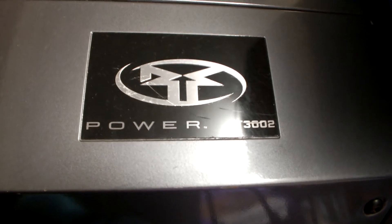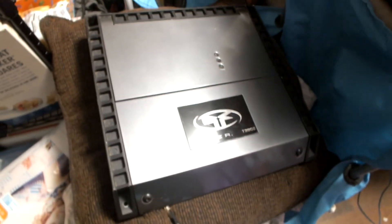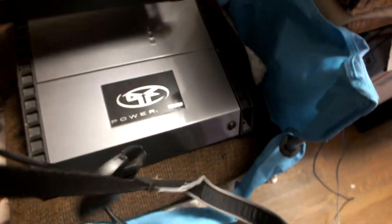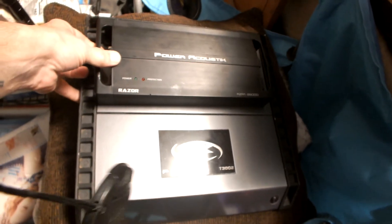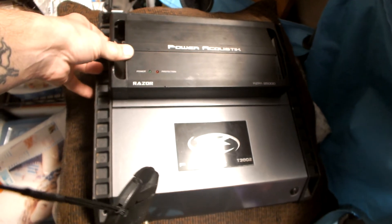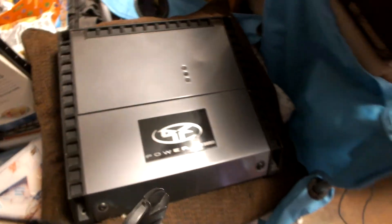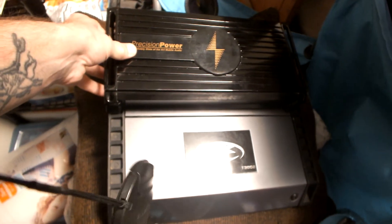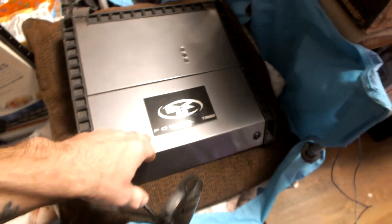This is the Rockford Fosgate Power T3002 — it's supposed to be a 300-watt two-channel amplifier. We're going to see what it does. For comparison, that's the Power Acoustic Razor 2500-watt Class-D amplifier, and it's a baby compared to this 300-watt amp. This here is a 1,000-watt amplifier — we just saw the dyno on this yesterday. The T3002 is double the size. Now we're going to get the subwoofer going.